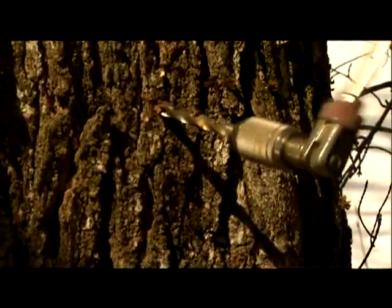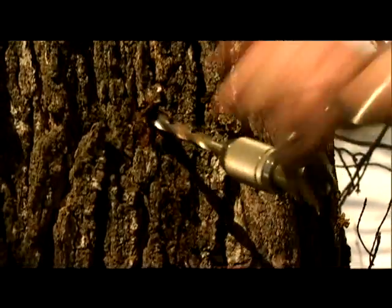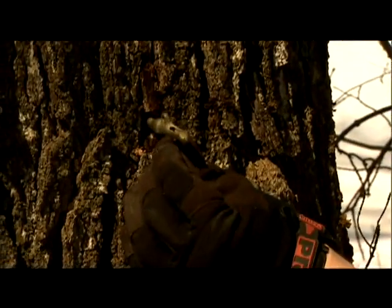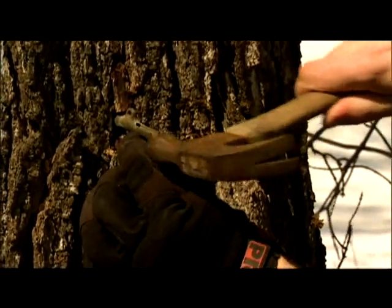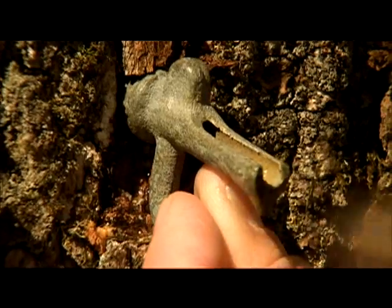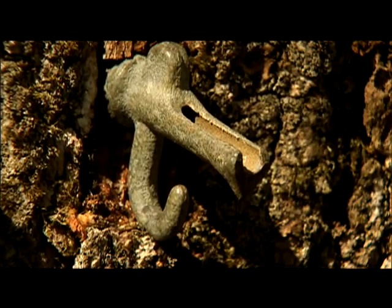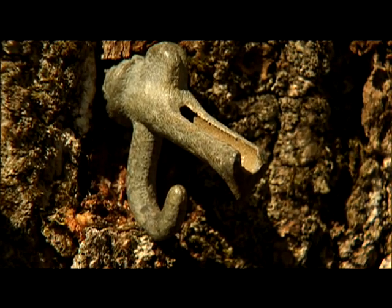Drill slightly uphill so the sap runs down. You can see the sap dripping there, coming right out of the tree. Take a metal spout like that with a hook. Put it right in the hole and just tap it in with a hammer — good and snug, not too far. The sap will dam up behind that spout and eventually it'll be running out.